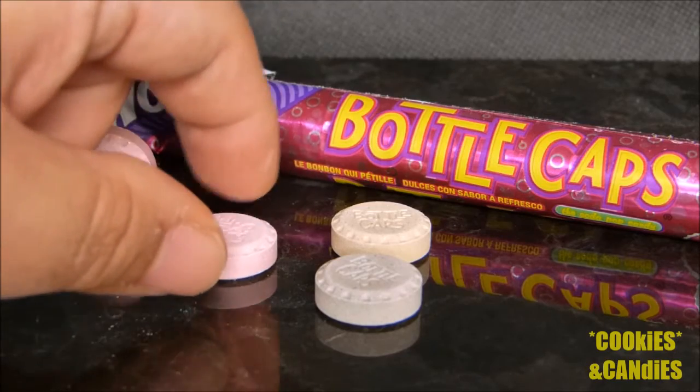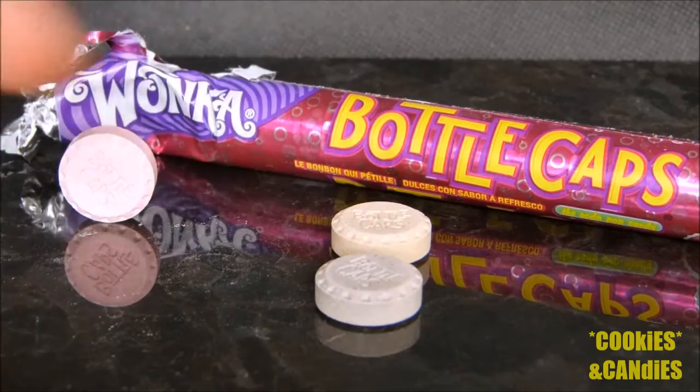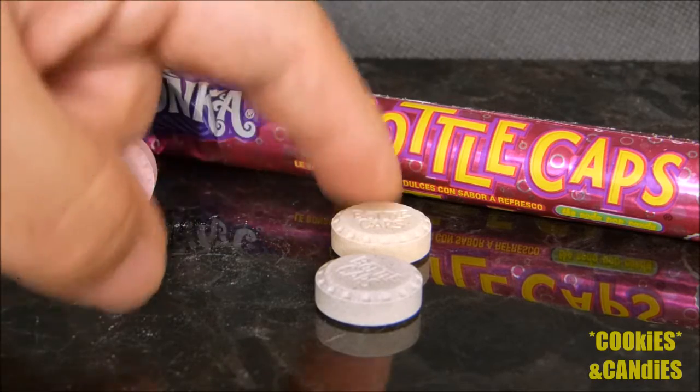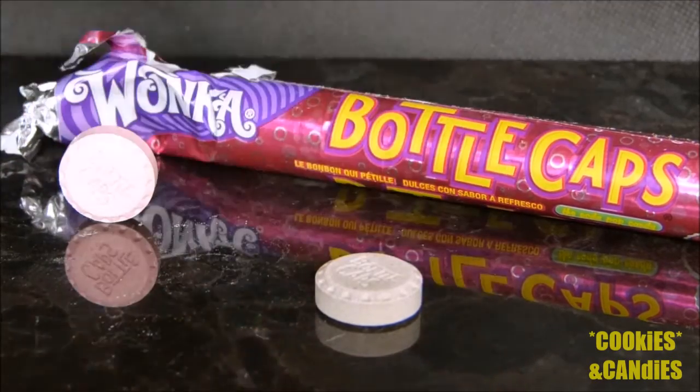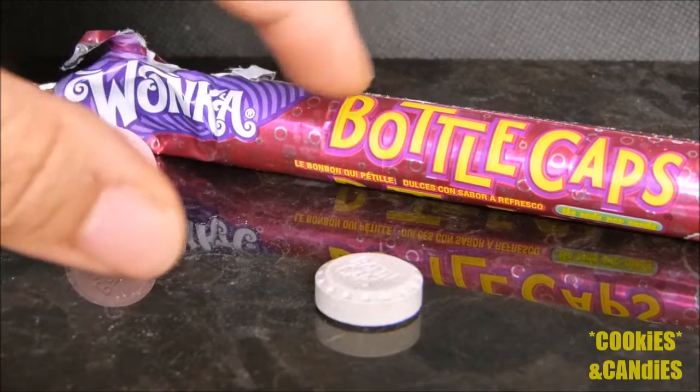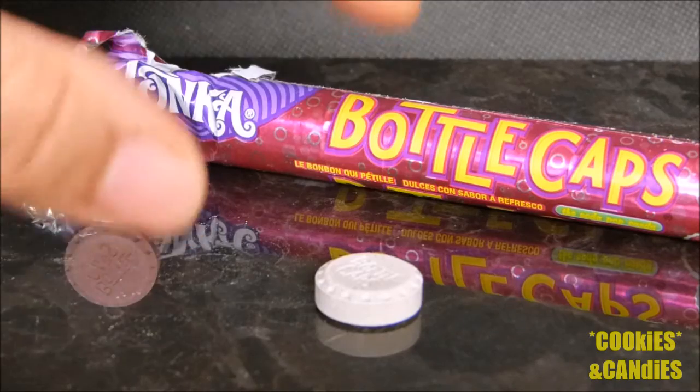I'm just going to try each one and see what they taste like. The reddish one definitely had a berry flavor to it. The yellow one I thought would taste like banana or maybe orange, but it actually had a mint flavor to it.